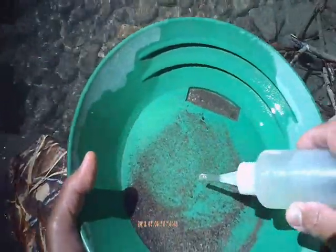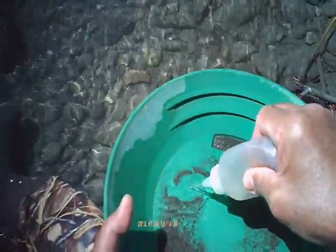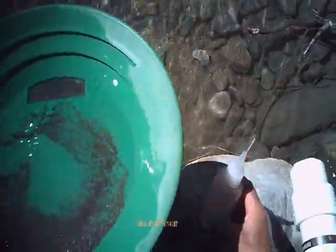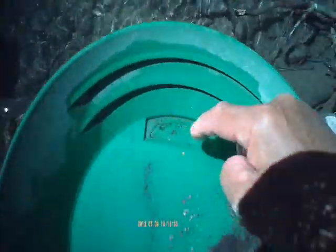A lead shot and another speck of gold. Look at that — all that lead in there. That's not mercury covered gold, that's lead — lots of that. Fantastic, look at that.